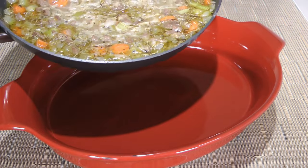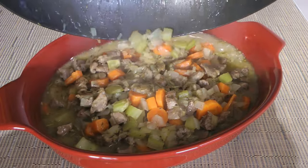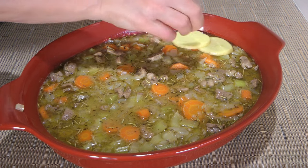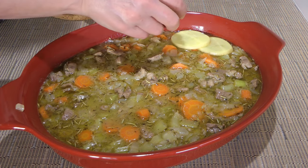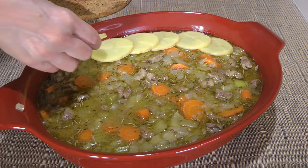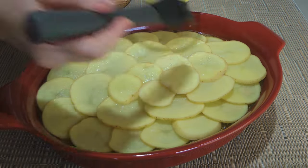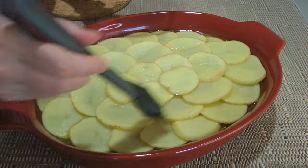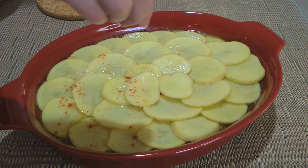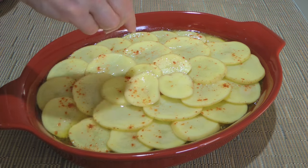When time is up, we'll transfer the mixture to a 3-quart greased baking dish. Starting from the outside of the dish and working our way inward, we'll place thinly sliced potatoes in a single layer — for this I like using my mandolin, it does a great job. We'll evenly brush the top with melted butter and sprinkle on some mild paprika — another non-traditional ingredient, but frankly it gives a nice color to the dish.